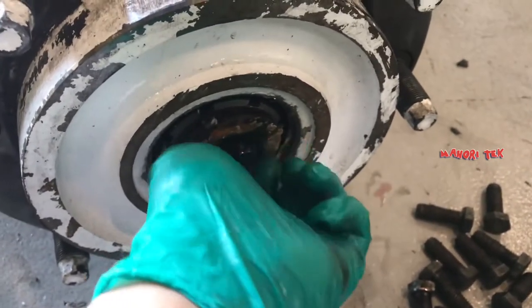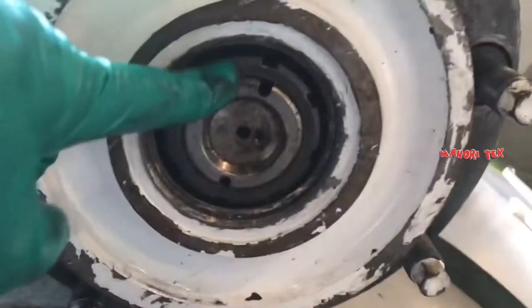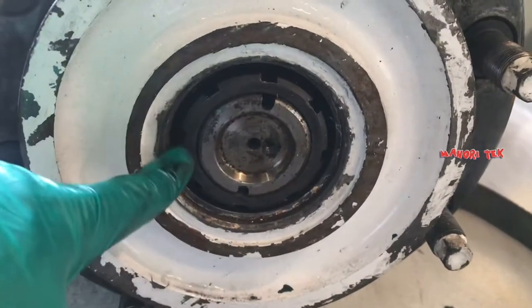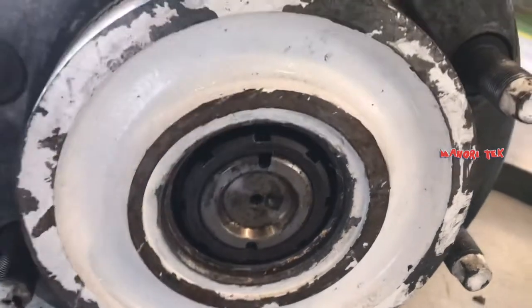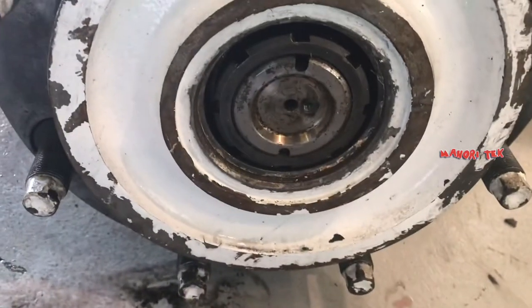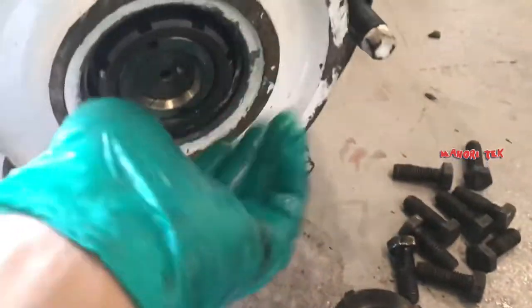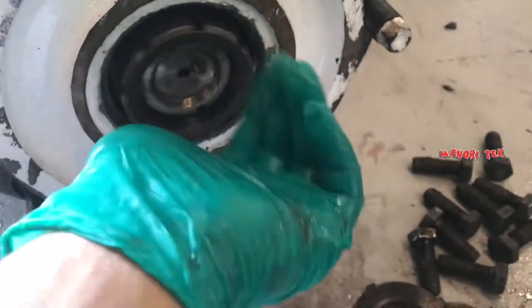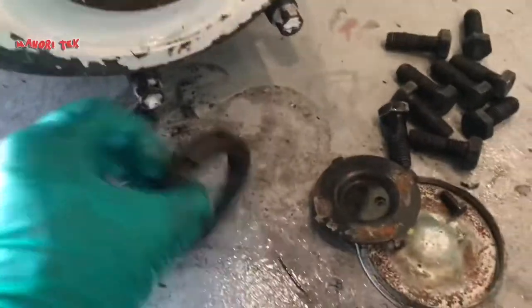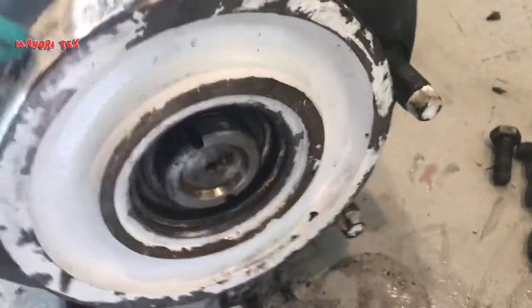Ang sagot ay hindi po. Hindi po sya ginagrasahan kasi ang langis ang nagaan — hindi grasa. Ito lang naman ay reference para magka-idea kayo, kasi ito ay bihira sa mga makikita nyo sa lansangan. Bihira makakakita kayo ng fork clip — sa mga warehouse, cargo, factory, at saan-saan pa. At least pag kayo nakakita ng ganito, ganun lang yan.